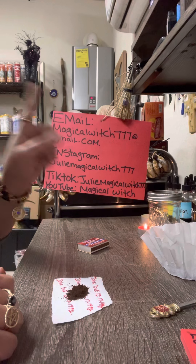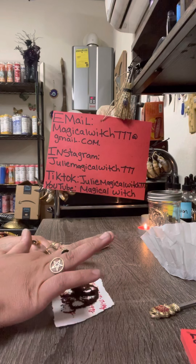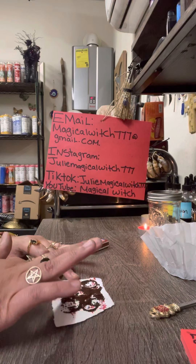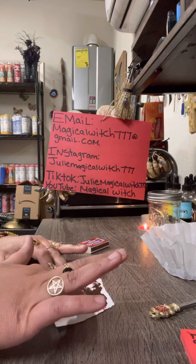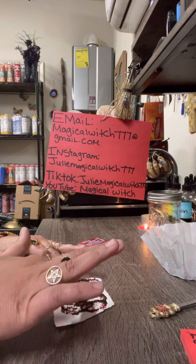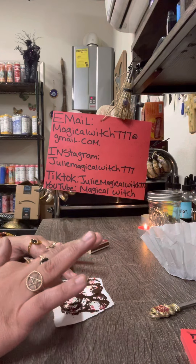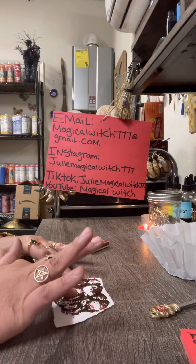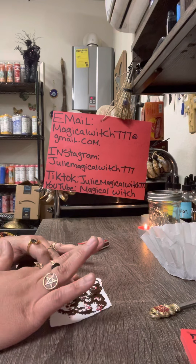You're going to speak your intentions, for example: 'John, you will return to me, you will think about me, you will come back desperately in love with me. You will think of me 24/7, my name is in your mind 24/7. You know you love me, you know you cannot live without me.' Keep speaking your intentions for at least five minutes, repeating them.